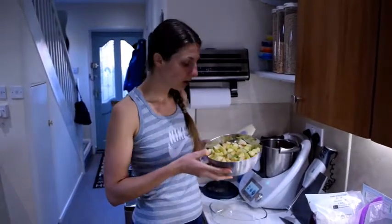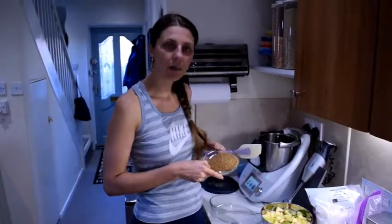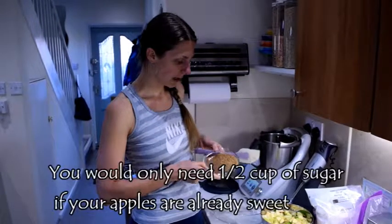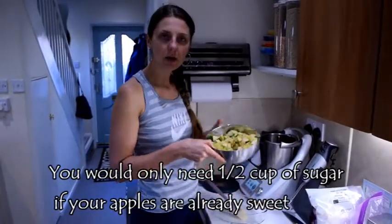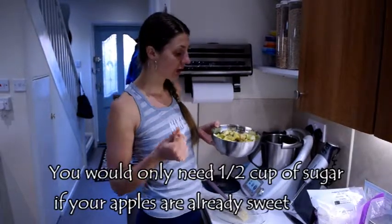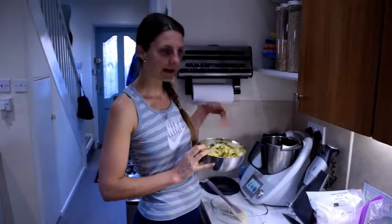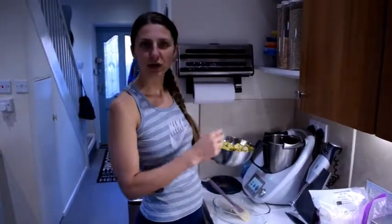So I've got about four to five cups cut up into pieces, and I've got a cup of demerara granulated brown sugar. You can do this in a normal pot on the stove, but I'm going to do it in my Thermomix because it heats up and mixes it for me so I don't have to keep stirring.